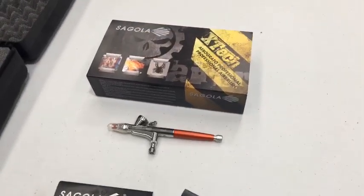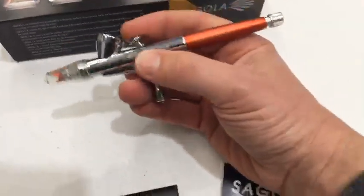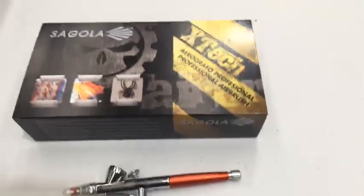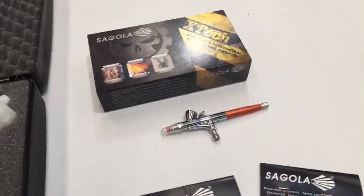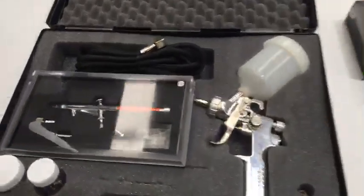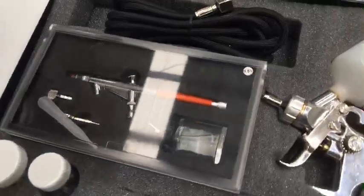Segola got in touch with us and were kind enough to send me a few airbrushes to trial. This is a little 0.2 mil airbrush — double action — with a rubber protector cap and a cool red air cap. It comes packaged really nicely. I think it's called the X-Tech 200, so X-Tech is the series. They're also sending me a 0.3 mil gravity feed, which would be equivalent to something like an Iwata HP-CP. This other one is a suction feed with a 0.5 mil needle.